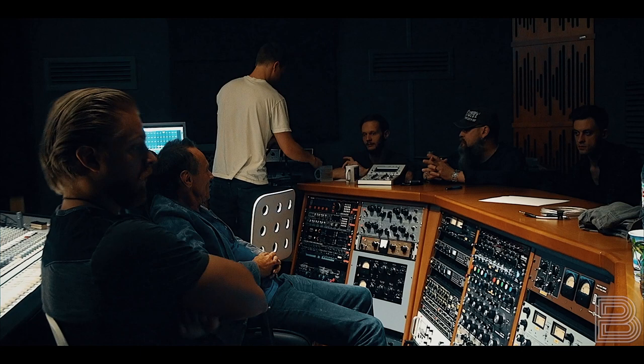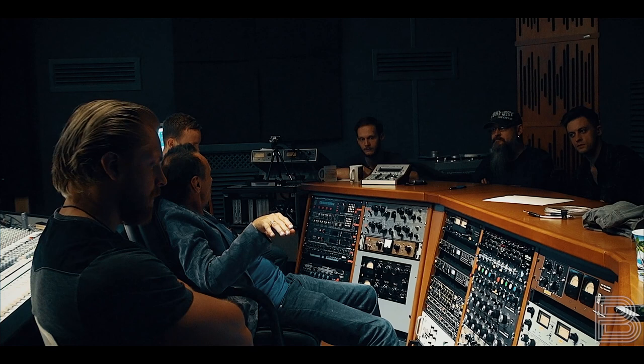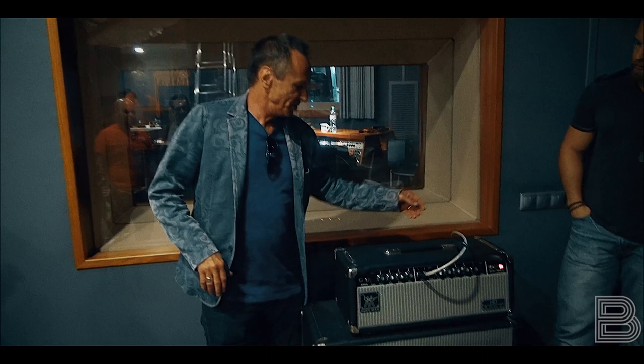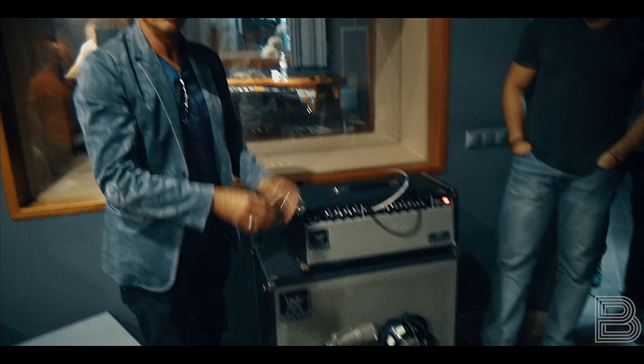I'd like to show you the different ways we would mic these and try to get sound for them. For this first song, we're going to try this bass and this amp, though I'm not sure it'll be distorted enough. Generally when I'm micing basses, I'll take a direct — a DI — right down there, we'll have a main mic on the cabinet, and we also use this NS-10 as a sub mic.